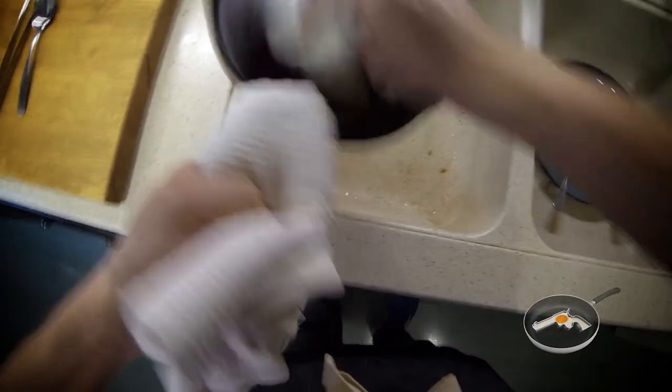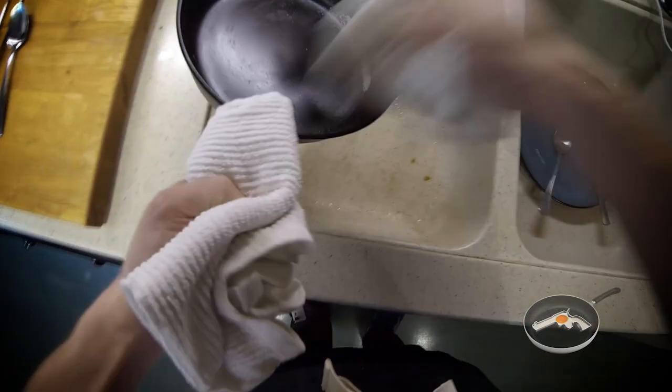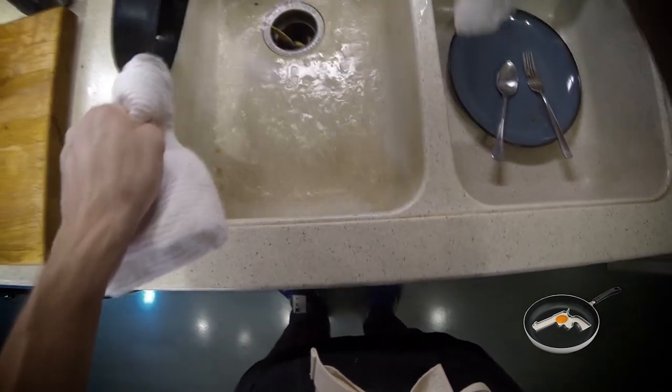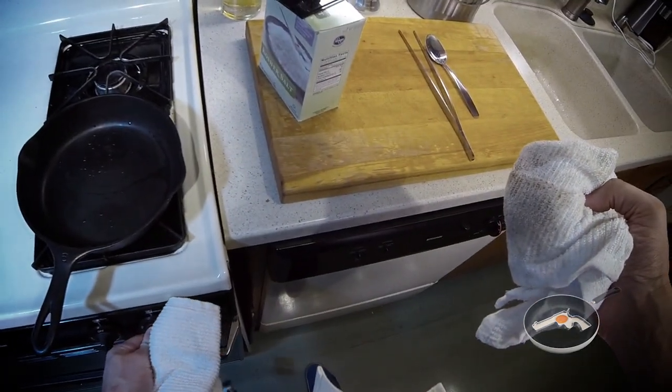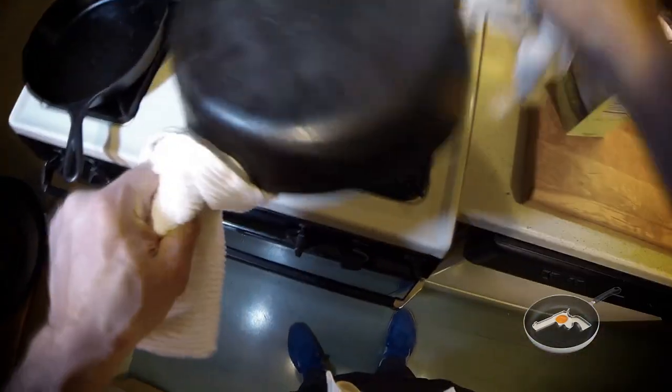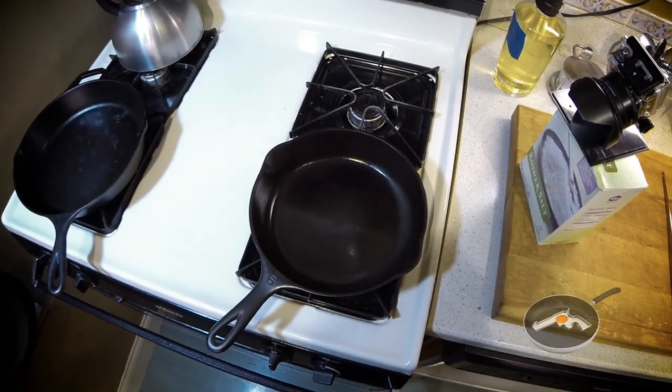Take it in the sink, chuck it, scrub the remaining salt out, hit it with some water. Now take it back to the stove for a quick season. By a quick season, I mean you throw it on some heat, get some oil in the pan, rub it around, make sure you hit both sides of the pan, then turn the heat back off and you're done. Do this after every time you cook something.